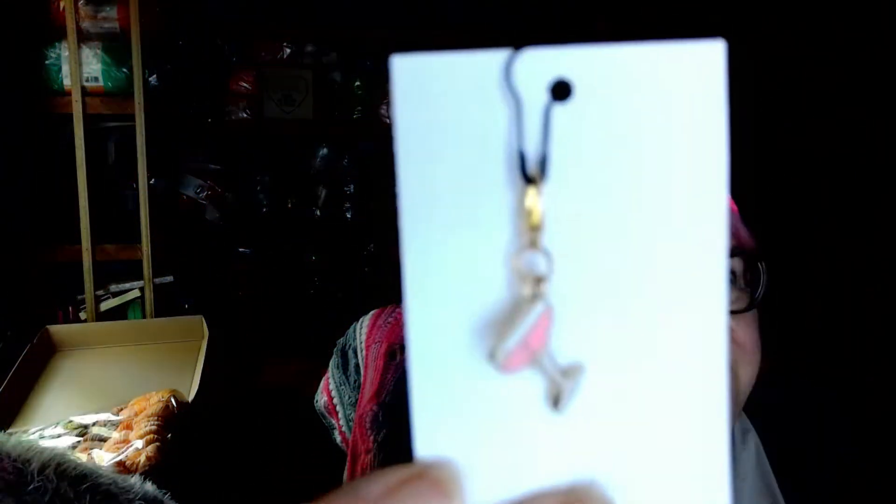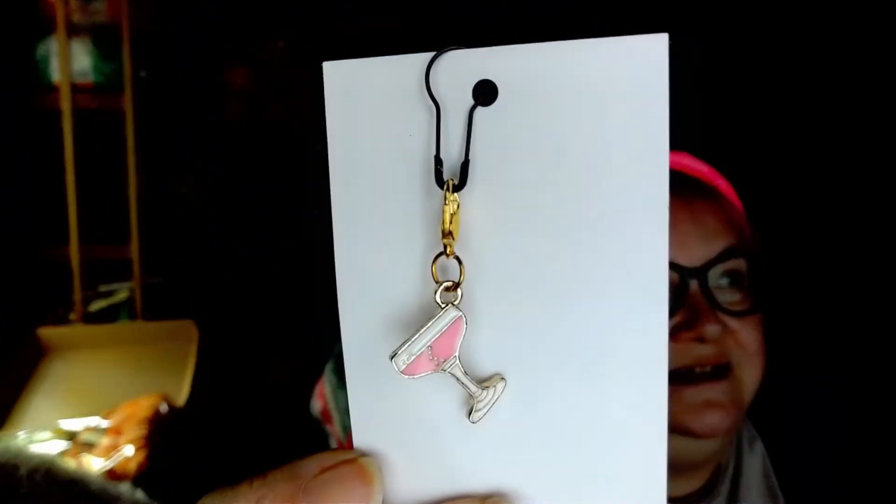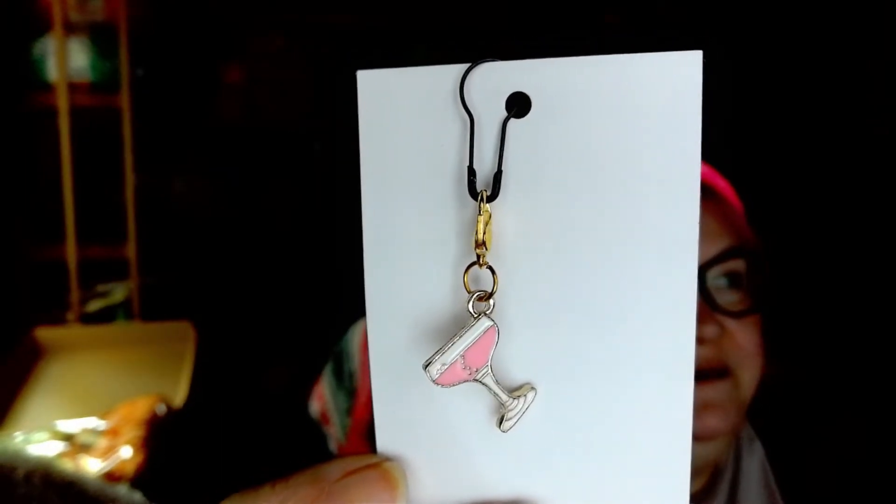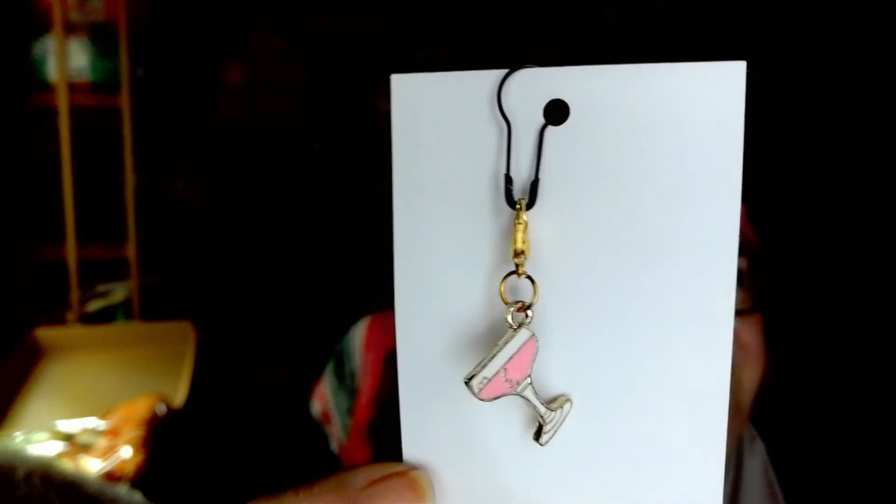Included in there is a cocktail glass stitch marker — that is adorable! That makes me think of a good friend of mine named Coco. I like that — it really does remind me of Coco. And we got a bag of extras, so let's check it out.